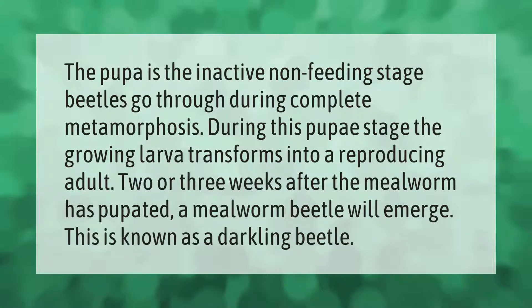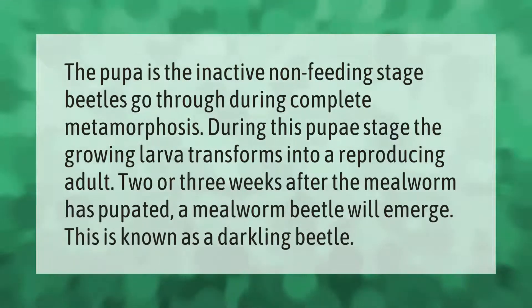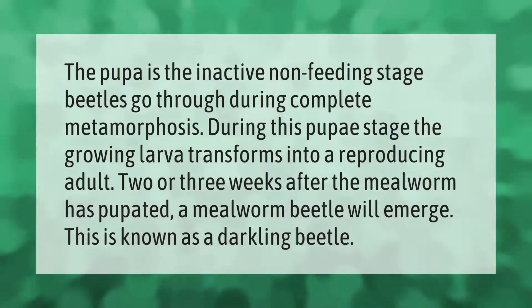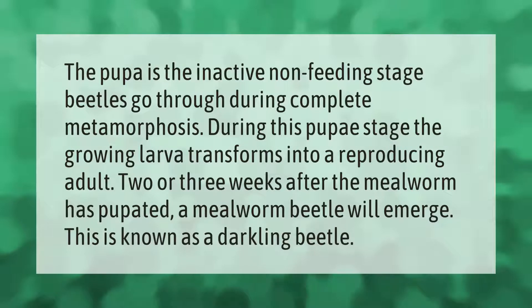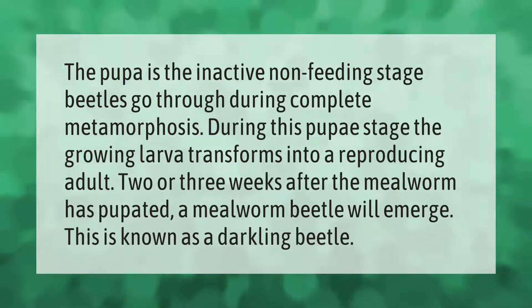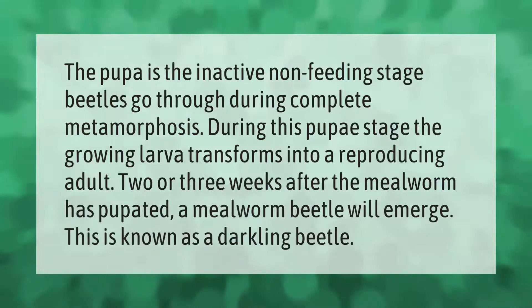The pupa is the inactive, non-feeding stage beetles go through during complete metamorphosis. During this pupal stage, the growing larva transforms into a reproducing adult. Two or three weeks after the mealworm has pupated, a mealworm beetle will emerge.